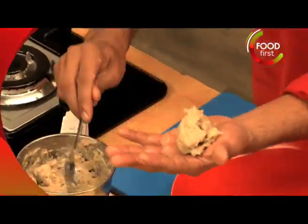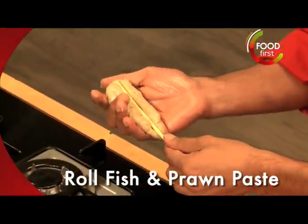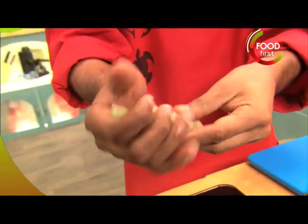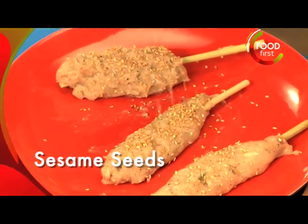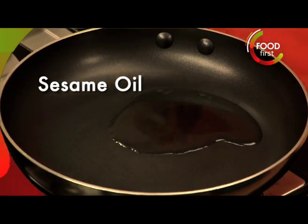A little bit of fish and prawn paste in your hand right here, and we're going to place this lemongrass skewer in there. Season these up with a little bit of sesame seeds as well. Peanut oil and a tiny little bit of sesame oil.